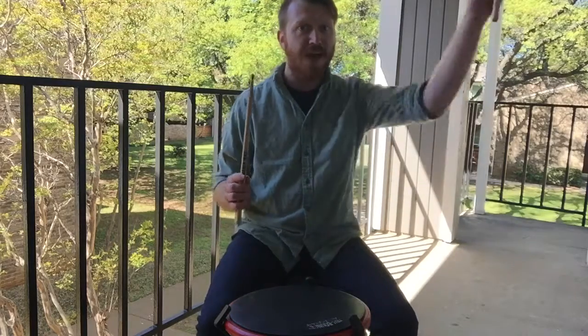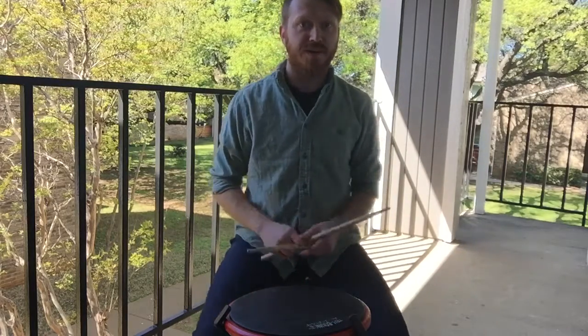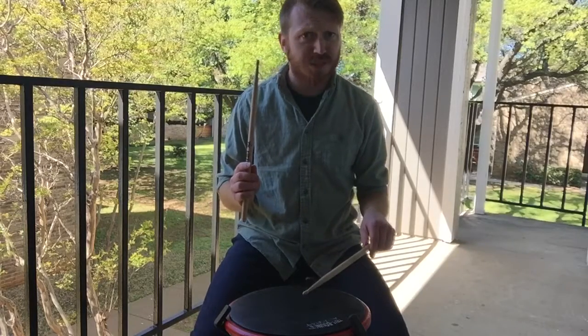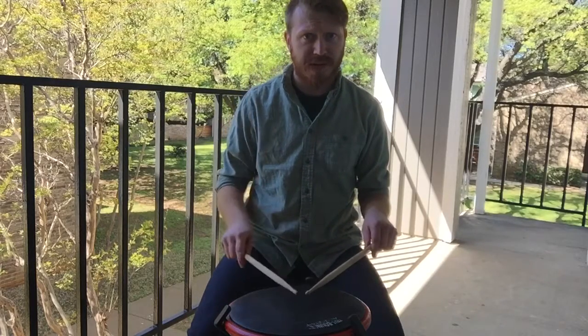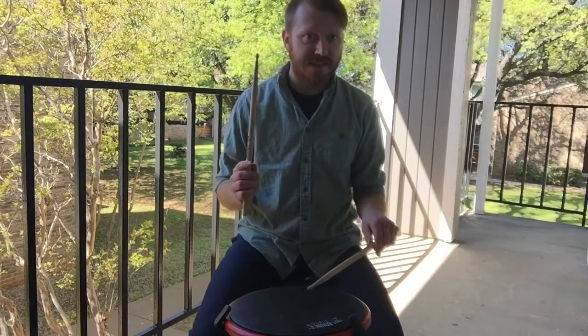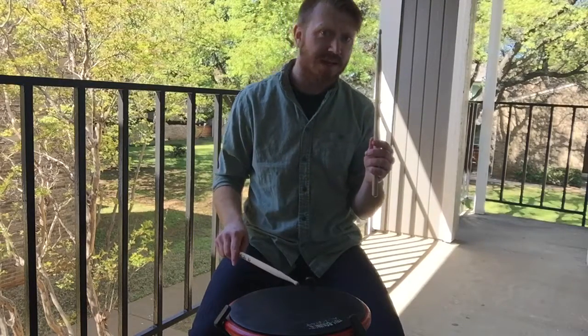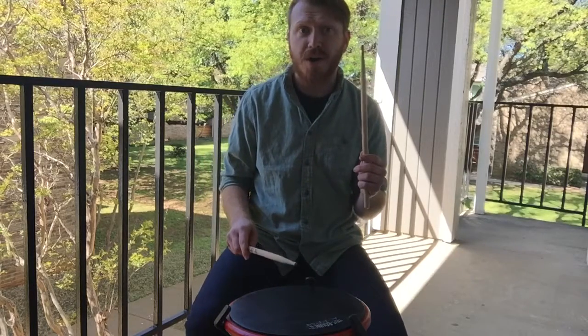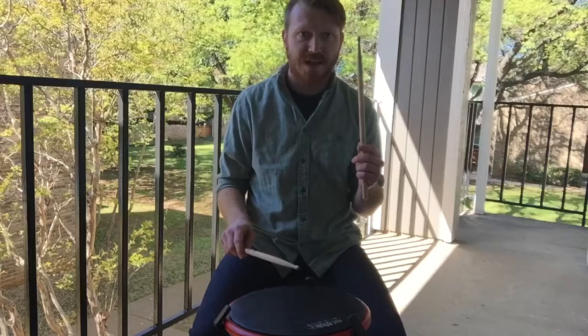When we add the flams to it, we're going to start with our right hand up and our left hand down, and we simply switch positions. Our right hand is going to do a down stroke and our left hand is going to do an up stroke at the exact same time, then switch hands. Notice that the left hand is already ready to go for an unalternating flam.